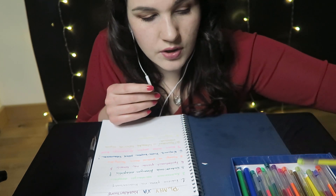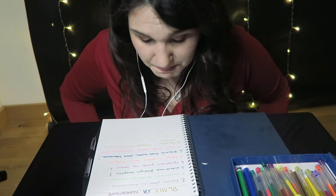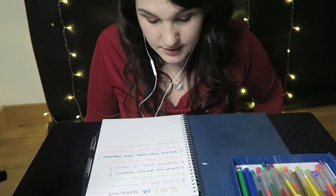Jaki punkt dziesiąty? Nie, tych maseczek nie będę chciała sprzedawać. Jak już, to rozdam potrzebującym — może jakimś jednostkom medycznym. Nie będę po prostu robić maseczek na sprzedaż, bo raz, że nie jestem z tym specjalistką, a dwa, one muszą być w jakichś specjalnych warunkach wytwarzane, żeby mogły być sprzedawane. A też nie można się wzbogacać na takiej sytuacji. Także nie.